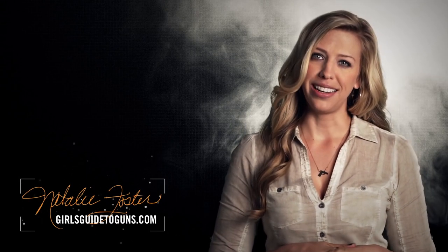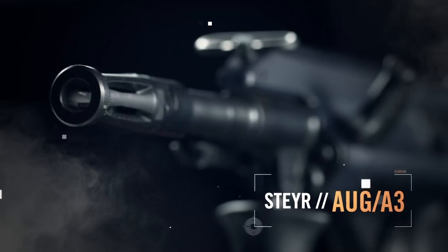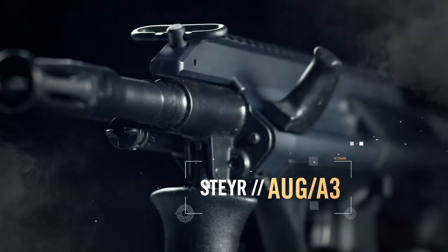There are hundreds of companies out there making semi-auto sporting rifles in the AR style. But how do you improve on an AR? If you're Steyr, you start with the world-famous AUG and create a civilian version: the Steyr AUG A3.